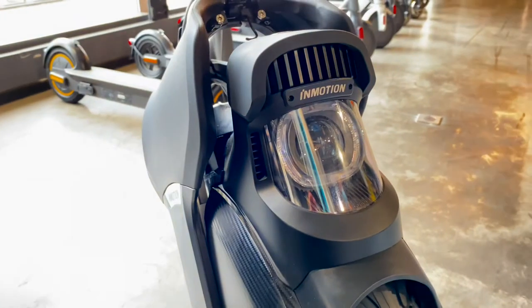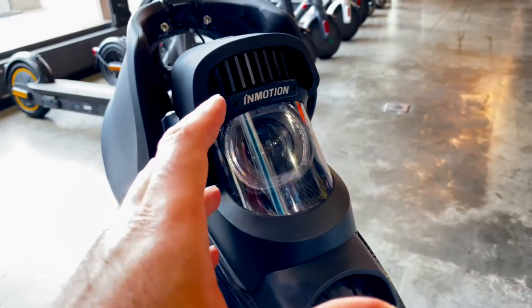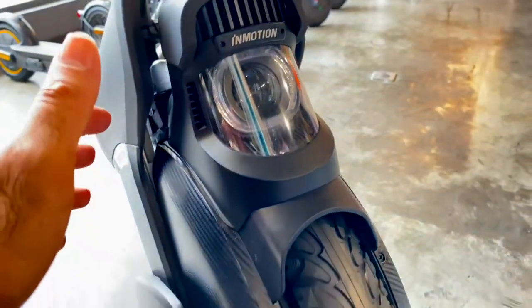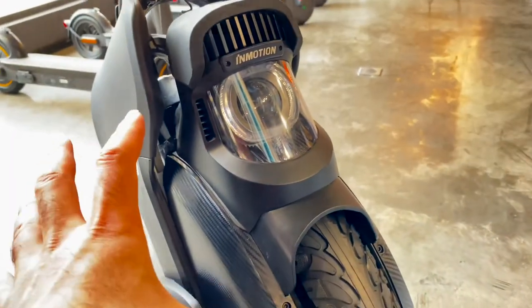I'm going to talk about the flashlight — the flashlight is incredible, it's like a bike light, it's not just a flashlight. The point here is that it weighs 26 kilos — can you imagine that?